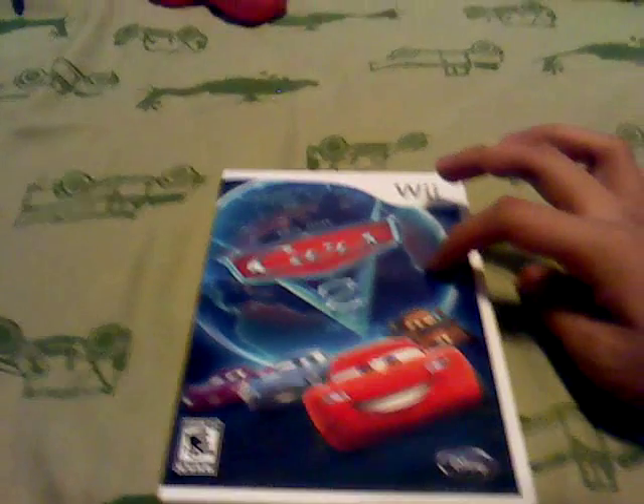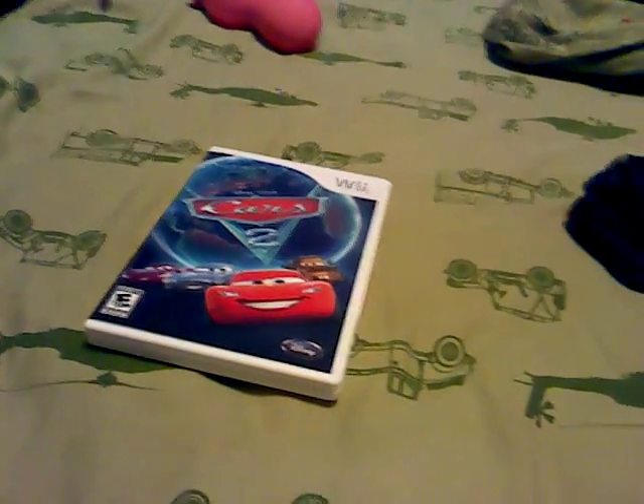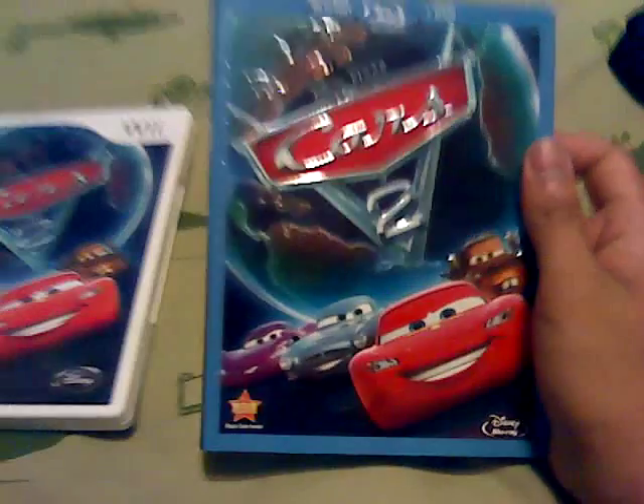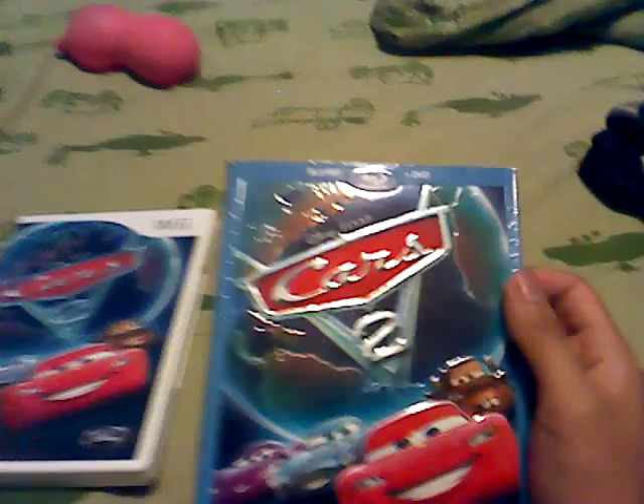Now, I love Cars 2 the movie. I even have the Blu-ray. Here you go, there's the Blu-ray. Got this two years ago on the first day when it came out. I love this movie so much I give it an A+.